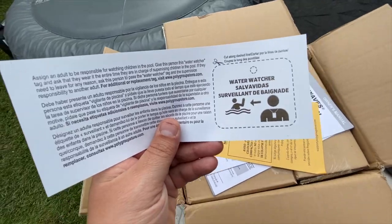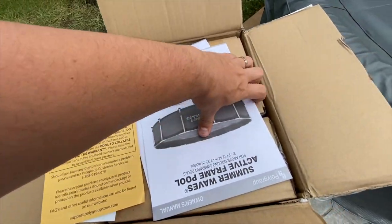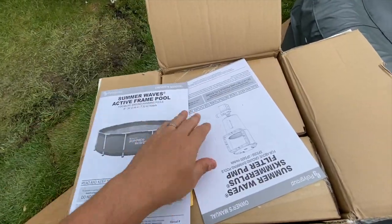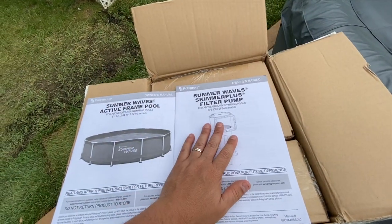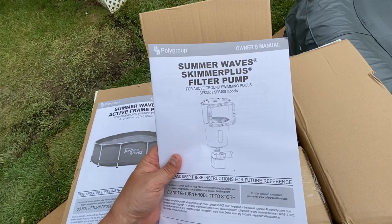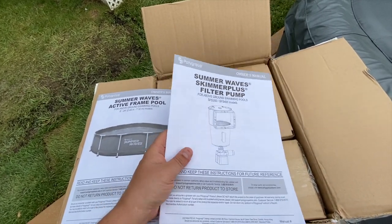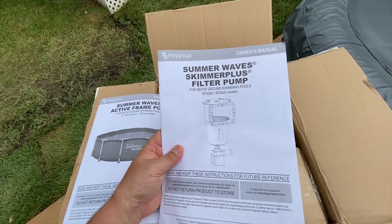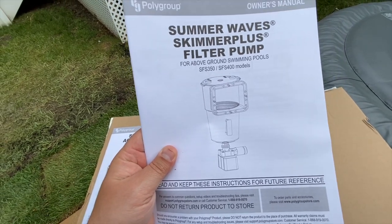Watch your children in the pool — of course, one of those do-not-return-to-store deals. Active frame pool instructions — we don't mess with the instructions. This is actually the reason I picked this up instead of the Intex that I normally buy: Summer Waves has the skimmer built in, so I don't have to deal with bugs and debris as often. Intex just has hoses on the outside instead of this filter pump and skimmer on the side.